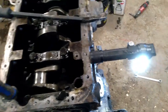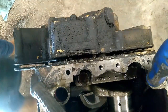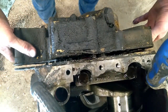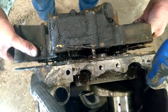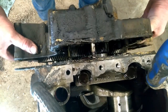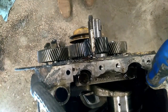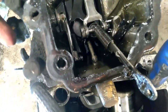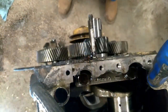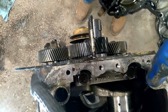Without unhooking that, you cannot get the front cover off. So this just wiggles off of here now, and right there is all of that throttle linkage stuff.